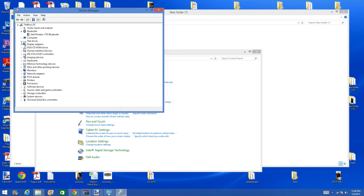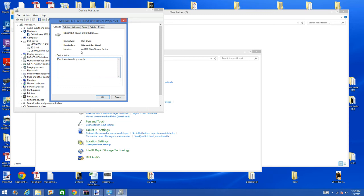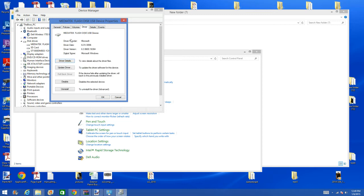Go to your disk drives. As you see, I do not have my phone plugged in. But when I do plug my phone in, this is what I find: MediaTek Flash Disk USB Device. Now if you go to its properties, you can see that this driver is actually provided by Microsoft.